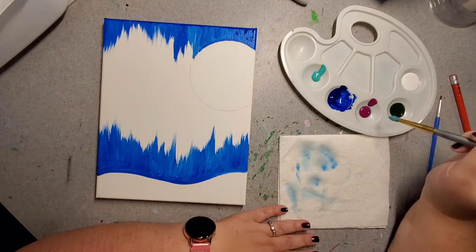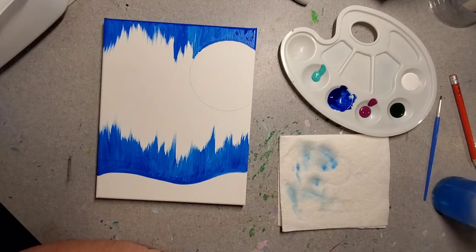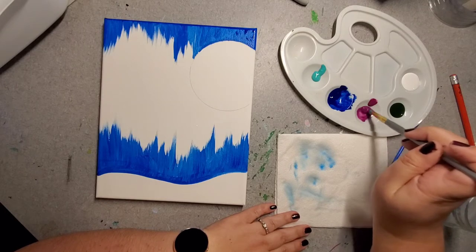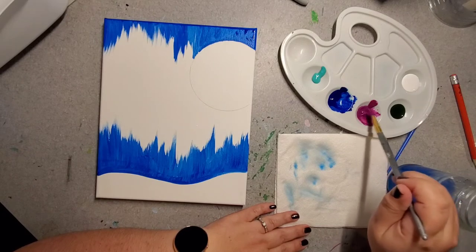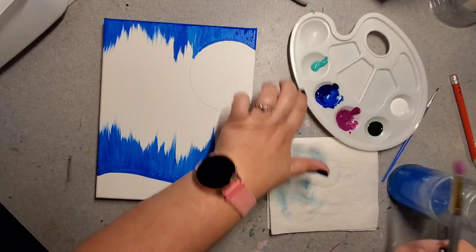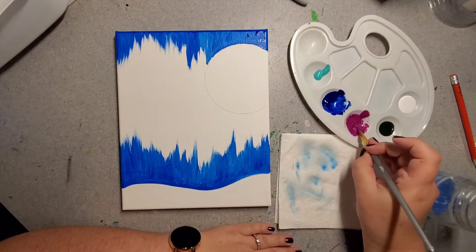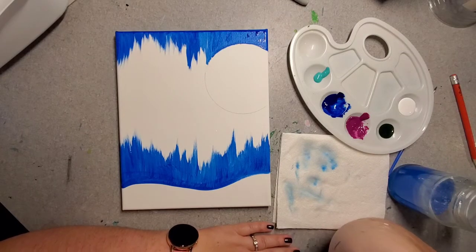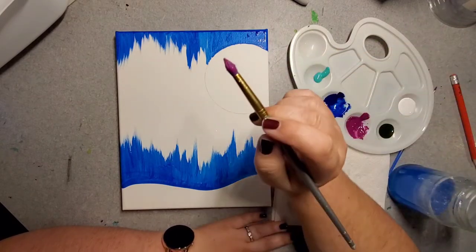I'm going to move into my pink paint now and add a little bit of water to it. Remember, this thick paint is beautiful in regards to color payoff but can be brutal in regards to consistency. Once I have a little more of a soupy texture — soupy is my word of the day — I've got my pink and I'm ready to go.